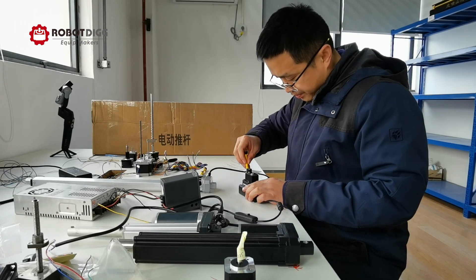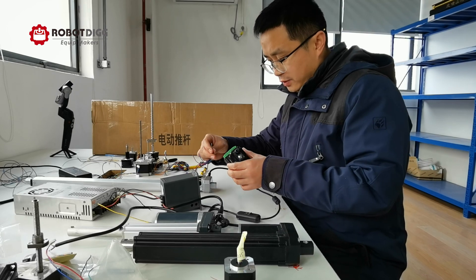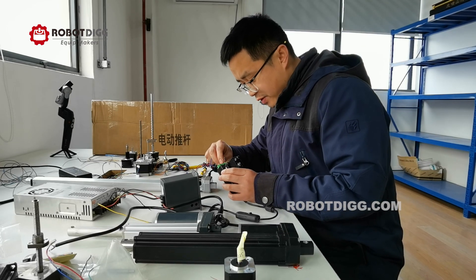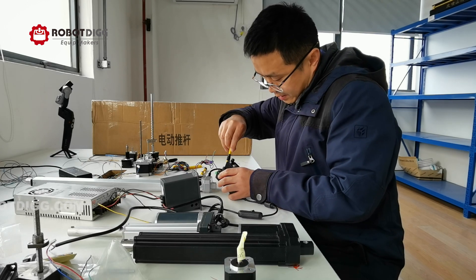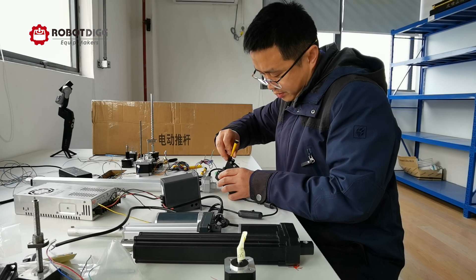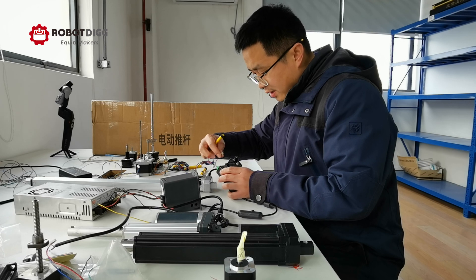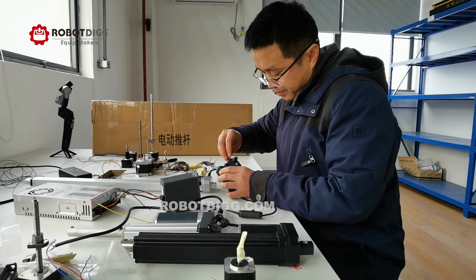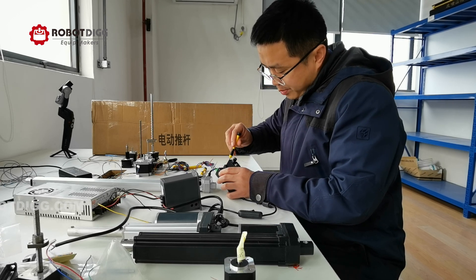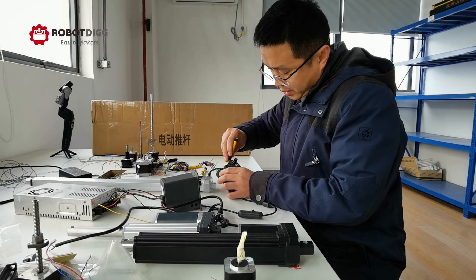Blue and red is another phase. This second step motor is like the first step motor. You need to identify the A phase and B phase because some step controllers or step drivers do not have wrong wiring protection.